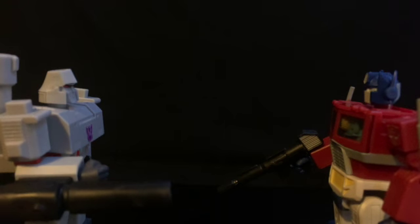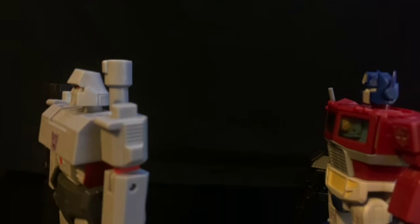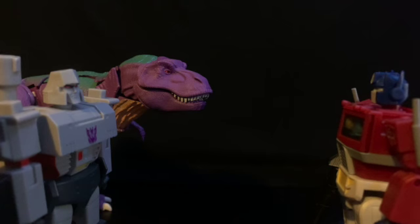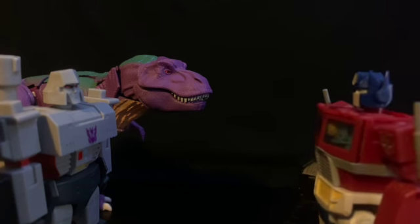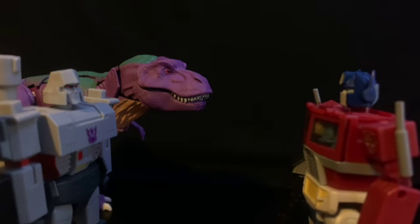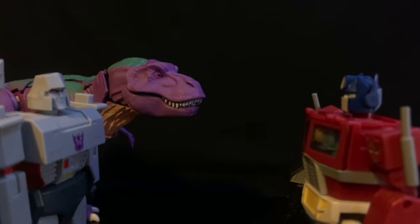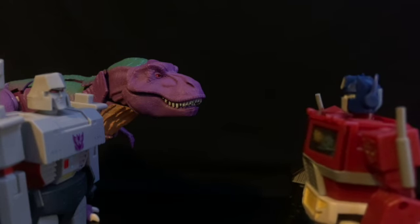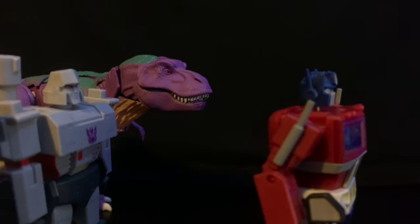Fine, then you leave me no choice. Let me introduce you to my pet. You think just because you have a dinosaur that you can beat me in war, Megatron? Do you know me so little? We've only been at this for decades. I didn't want to have to do it, Prime, but you leave me no choice. Megatron, since you brought out your Dinobots, let me show you mine. Megatron meets Grimlock.